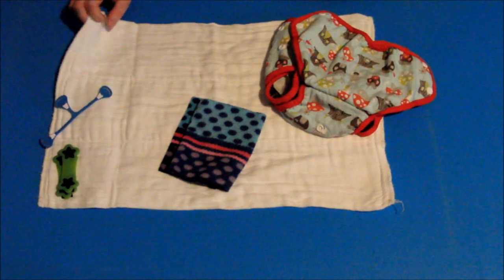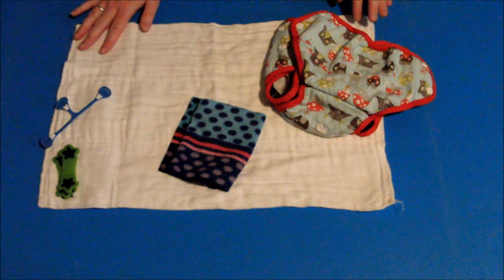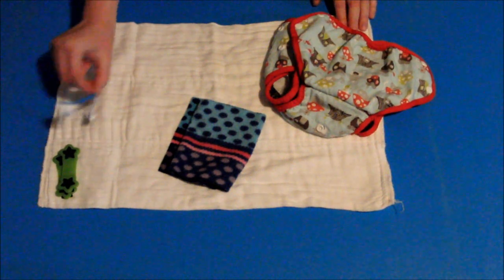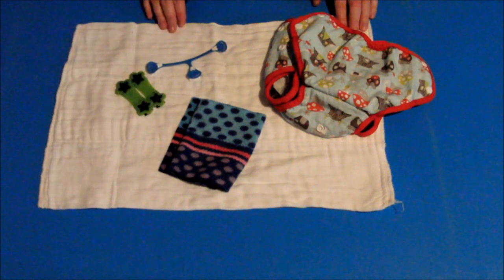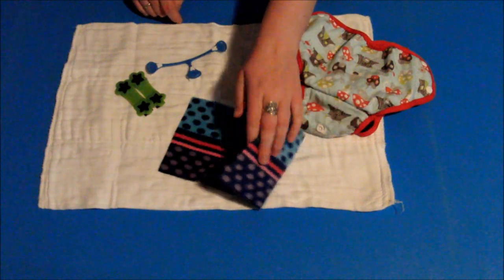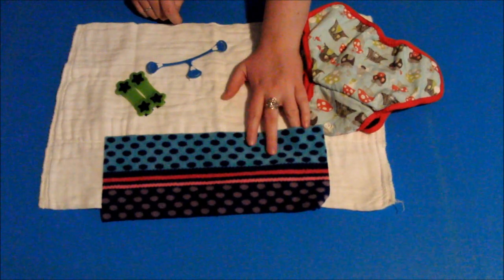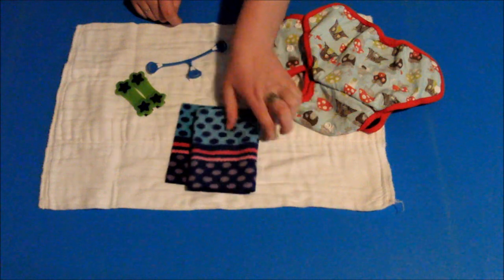Here I have just a regular size prefold — not entirely sure of the size, it has no tags. You'll also need your choice of fastener; here I have both a Snappy and a Boingo, or you can use traditional pins or whatever else. You can also use your choice of liner if you wish — this one here is a reusable microfleece liner that I just cut up myself.